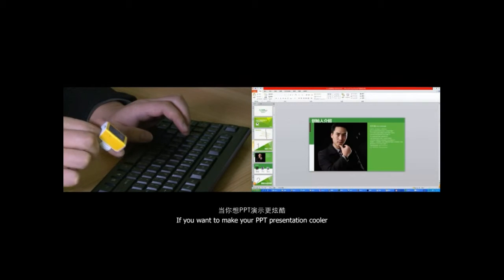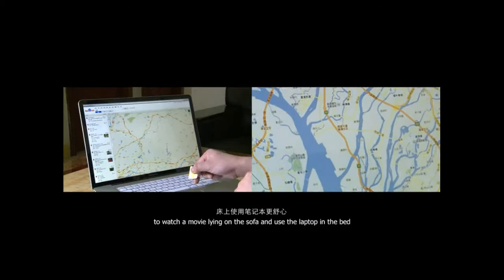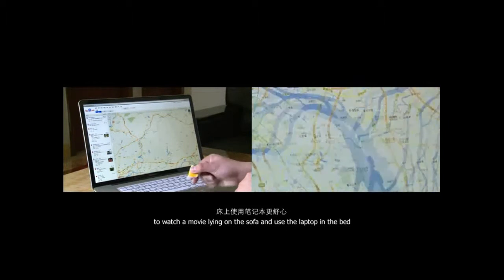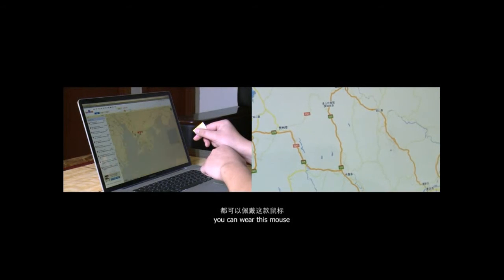If you want to make your PPT presentation cooler, or if you want to be more comfortable watching a movie lying on the sofa and using the laptop, you can wear this mouse.